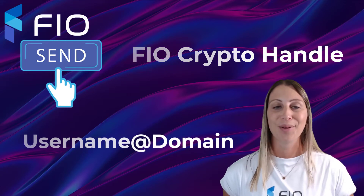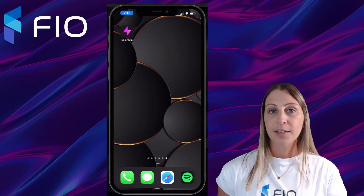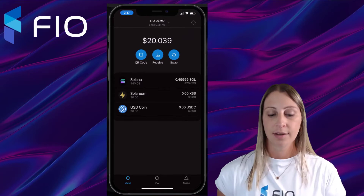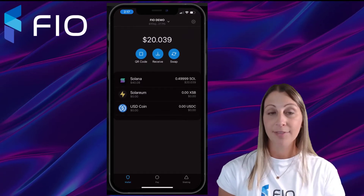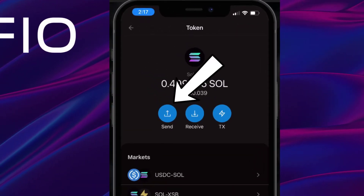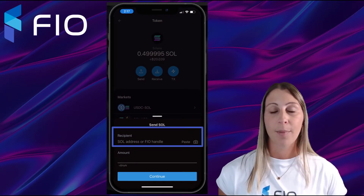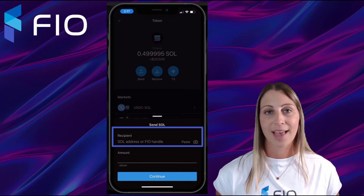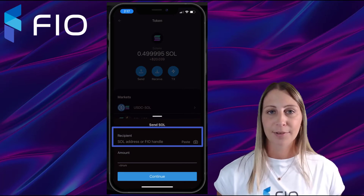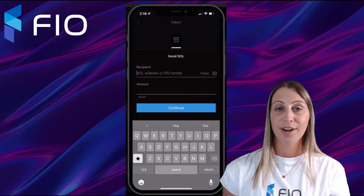For this example, I'll be sending it to my FIO crypto handle, which is chelsea@moon. Let's take a look at the Solarium wallet. I'm going to open the mobile application and click on Solana, then hit Send. Once I hit Send, I can see the recipient field is asking for my Solana address — that public address which consists of letters and numbers, which is a little confusing — or I could put in my FIO handle.